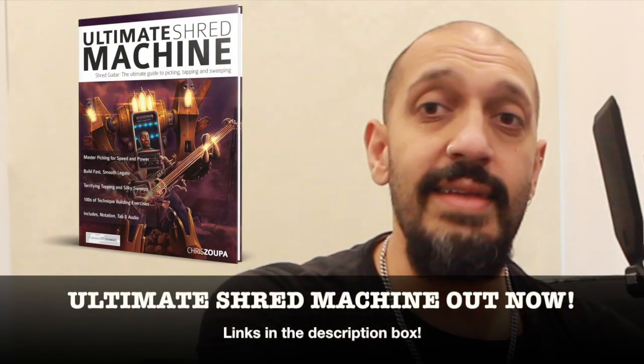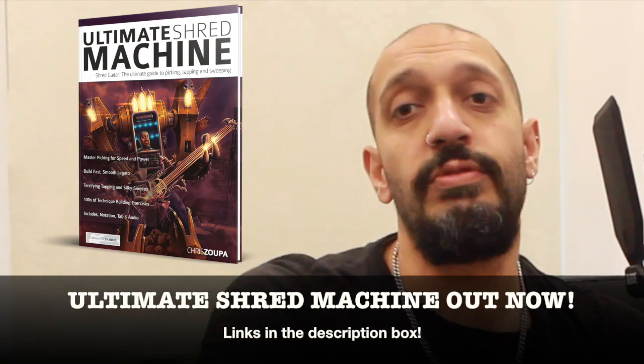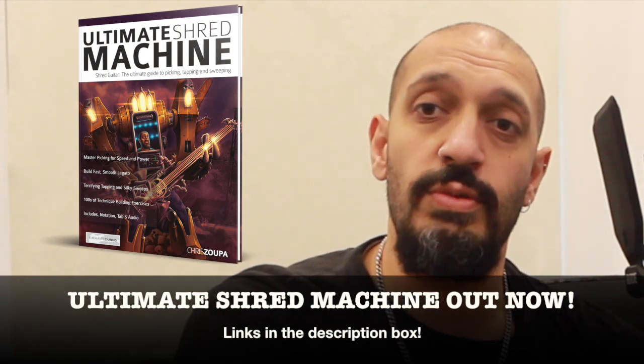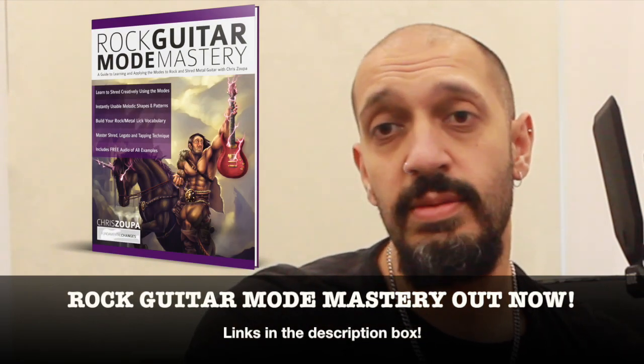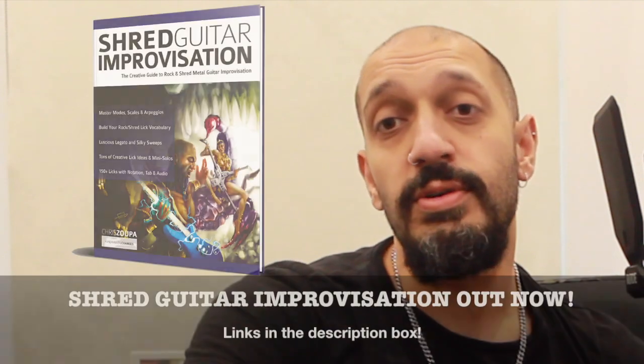I also have three books out that I would like to share with you. Ultimate Shred Machine if you want to up your chops in shredding, sweeping, legato and tapping. Rock Guitar Mode Mastery if you want to up your understanding of the seven modes, how to compose with them, how to improvise with them.